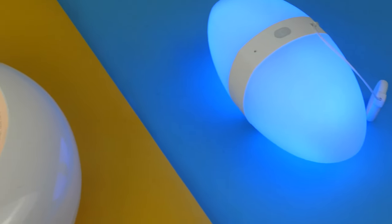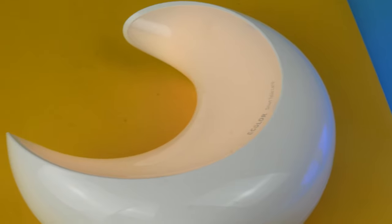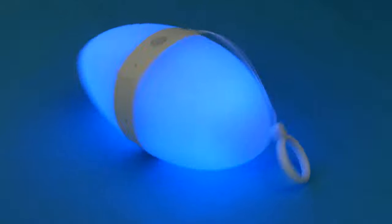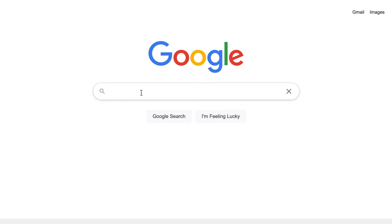Smart lighting has been taking over our homes for a few years now, with many companies offering what they believe to be high quality goods at reasonable prices. But let's be honest, that's not always the case — the price is very high. That's where e-color come in.